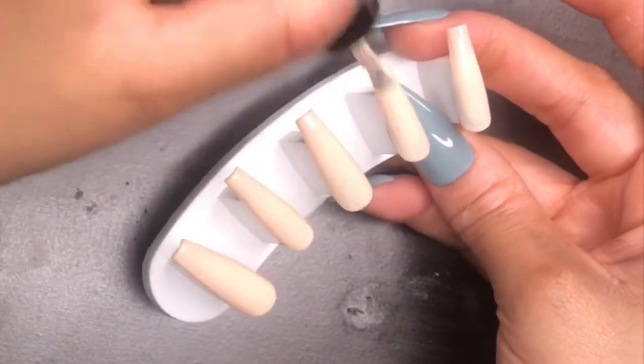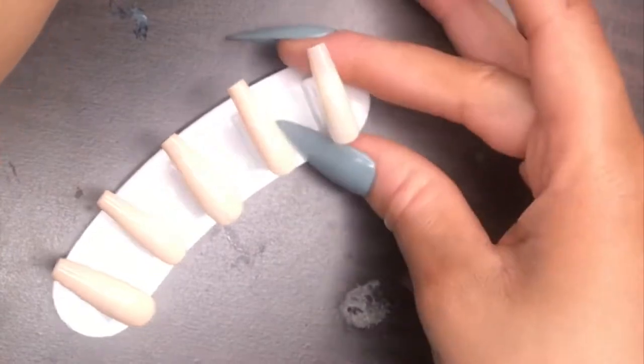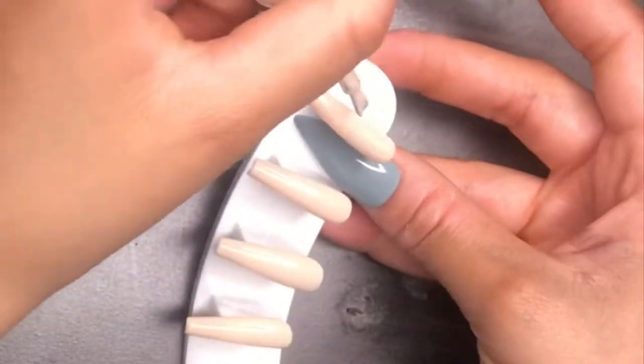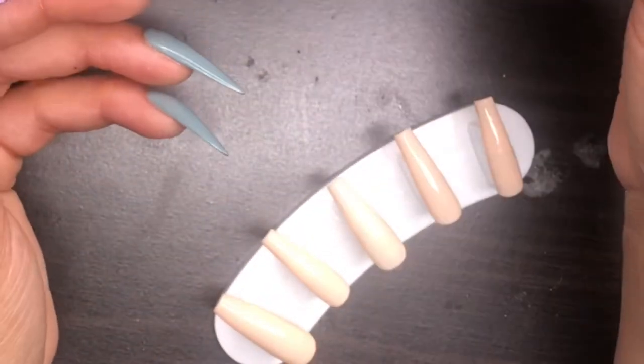I also like how this top coat cooperates with chrome, because a lot of top coats don't work well with chrome — that's something I've been noticing. This one works really well with chrome. I did try chrome for this set in another video but didn't like how it looked, so I switched to solid color nails instead. I did two coats of 'My BF Loves It.'